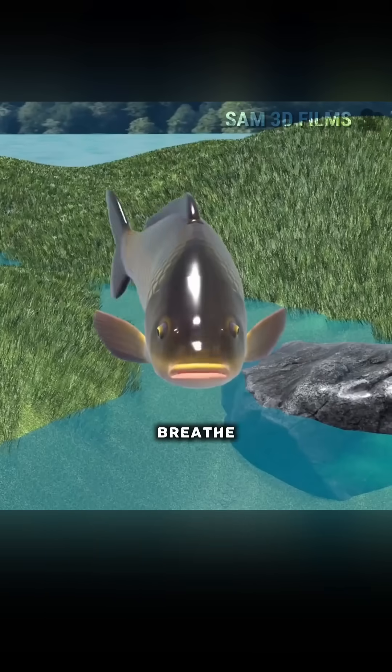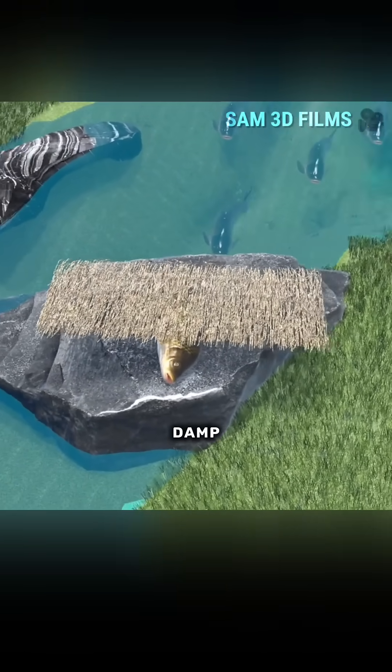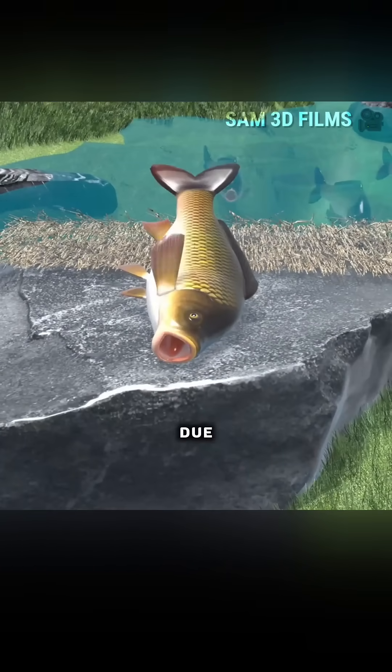How can you make a fish grow lungs and breathe on land through its nose? In fact, the method seems simple: cover the fish with damp straw to keep its body surface moist. However, the fish struggles violently and dies from sudden cardiac arrest due to extreme stress.